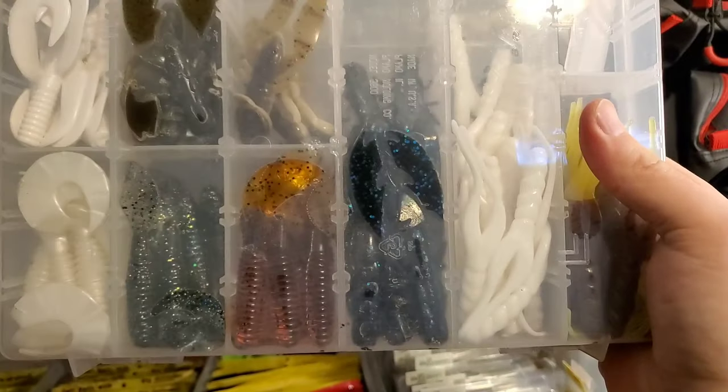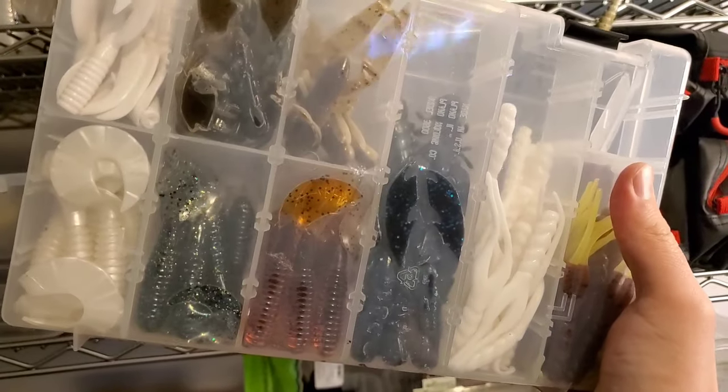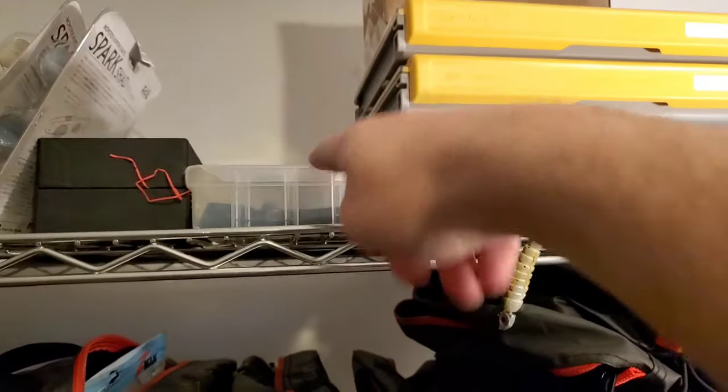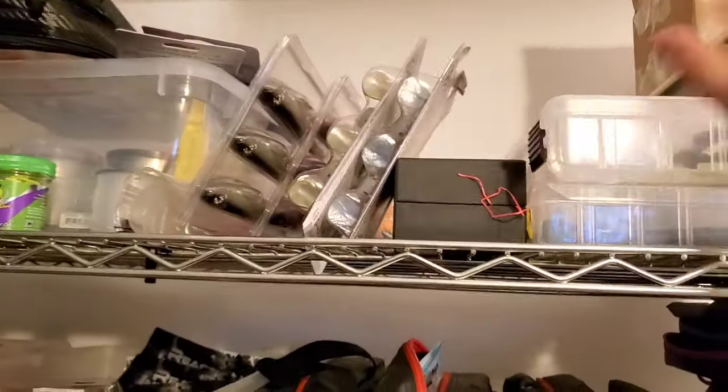This box is all trailers — swimbait trailers, some craws, mostly grubs, spinnerbait trailers, and it looks like there's some chickercraws in there too. Just some random stuff. And this one is a whole box of Senkos — swim Senkos. I don't really use them that much, that's why they kind of sit on the shelf. I should probably give those to somebody.